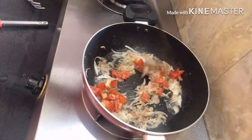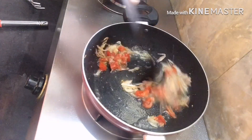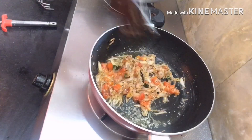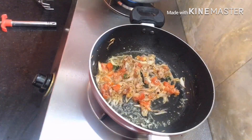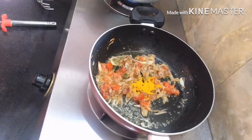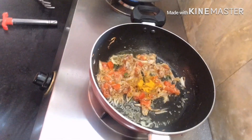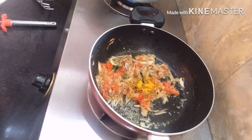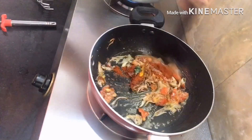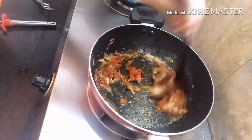I will put a blended tomato in this video. I will blend the tomato until ready, then add the onions to make the onions. I will fry the onions, and this will dry the onions.